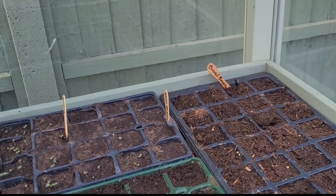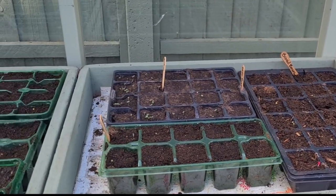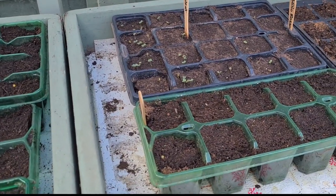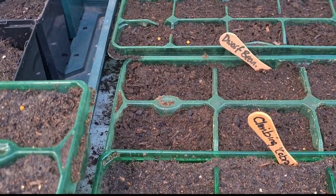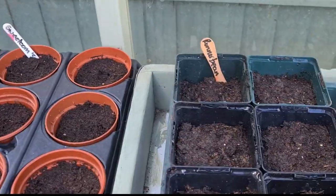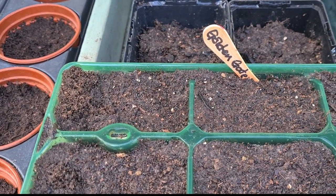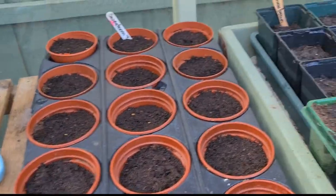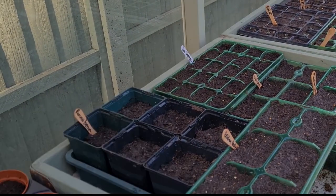Let me do a quick recap to show you everything that's in the greenhouse at the moment. So: broad beans, lettuce leaves, rocket and Lola Rosso, nasturtiums, peas, dwarf French beans, climbing French beans Cobra, runner beans, Golden Gate which are the yellow pod French climbing beans, and sweet corn. So that's not a bad day's work. I'm going to go and have a break now — speak to you soon.